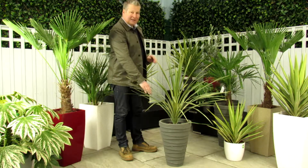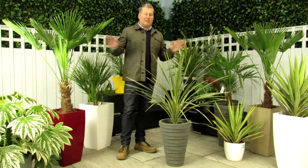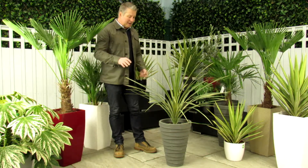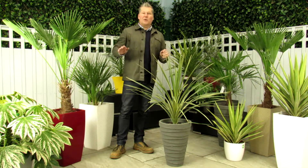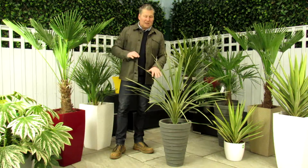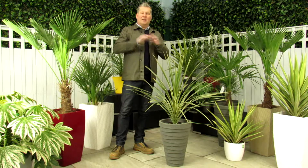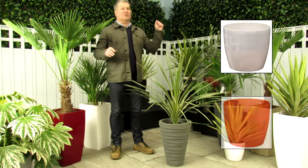This is housed in the Trojan planter. As I explained, everything that we sell at Bentleys comes complete with its planter, so you get a decorative planter with everything we sell — same with the Cordyline. The range of planters that this Cordyline comes in is quite big. As you go through the purchase process you'll be able to choose the planter you want. This one is housed in the Trojan planter, but it's also available in our Roto High Gloss range, which comes in lots and lots of different colours, as you'll see on screen.